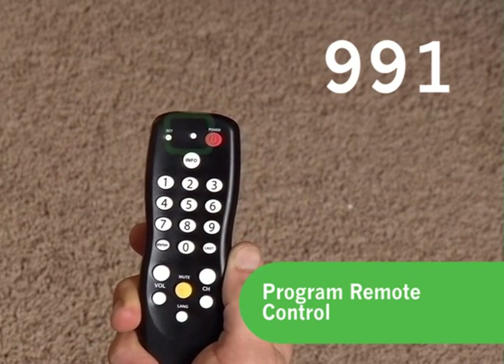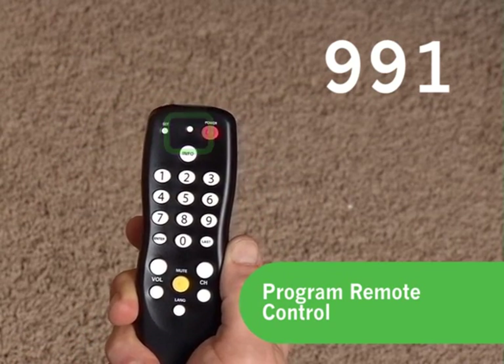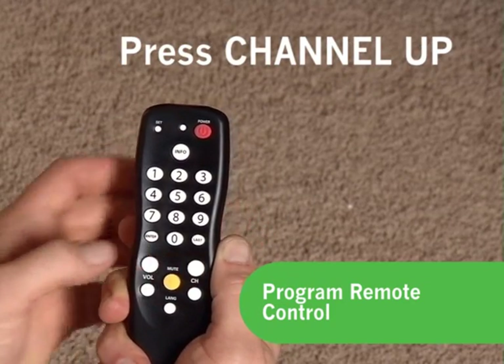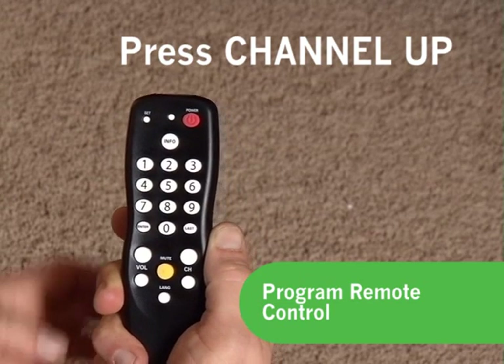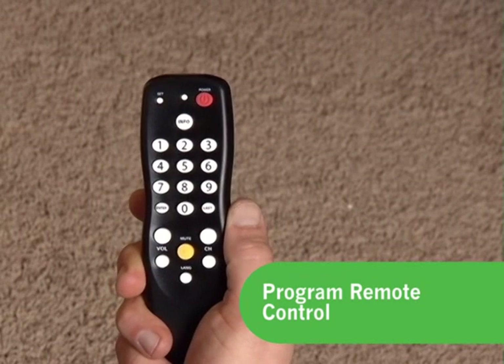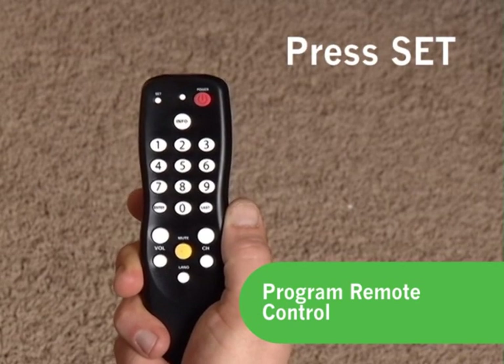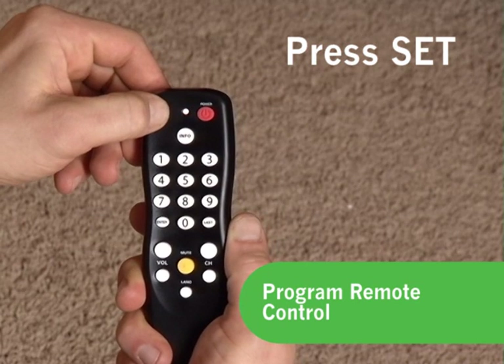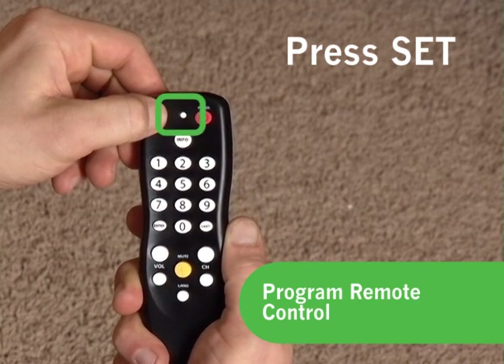After doing that, the red light on the remote should again blink twice. Point the remote at the TV set and press the Channel Up button multiple times until the TV set turns off. If pressing Channel Up for about a minute does not turn your TV set off, please refer to the programming TV control section of the instructions that came with your new digital adapter remote control. If your TV set does turn off, press the Set button on the remote control one time to lock in that code. The red light on the remote control will blink twice more.